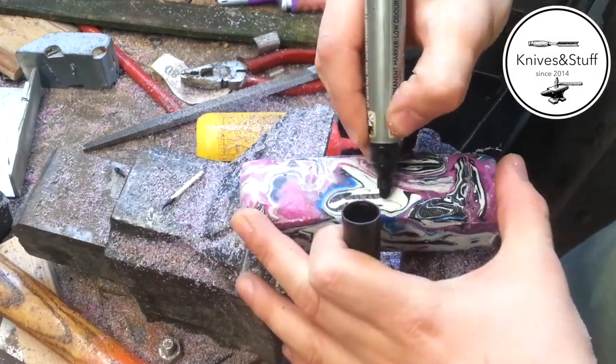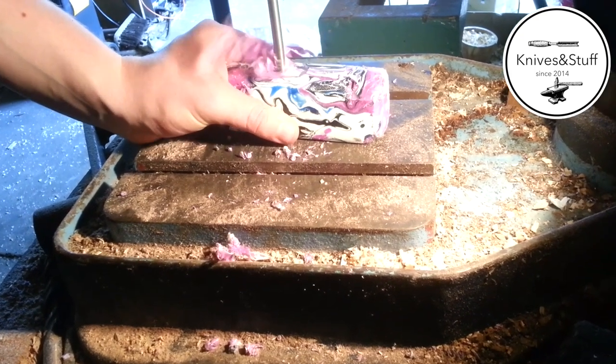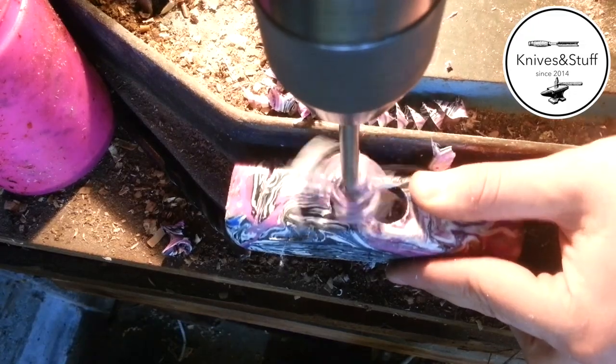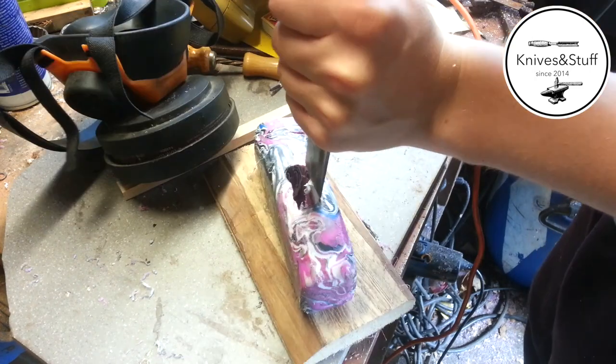Now it's time to make a hole for the handle to go through. I use my drill press to drill two large holes through the mallet, then I use a chisel to connect the two holes.